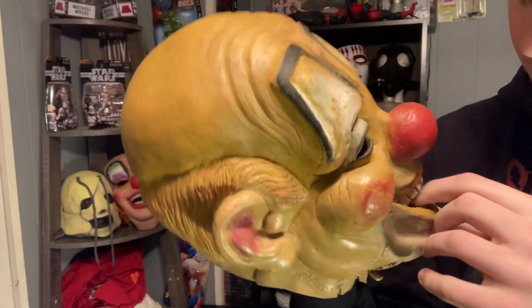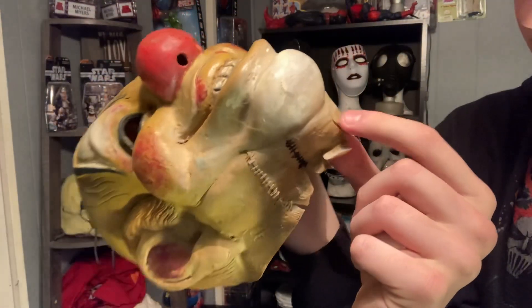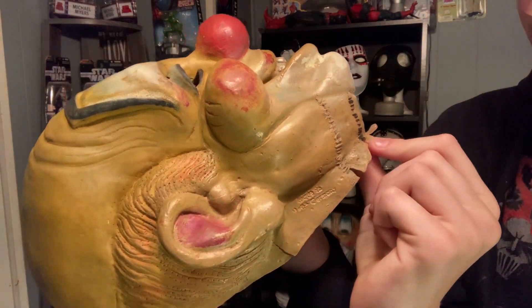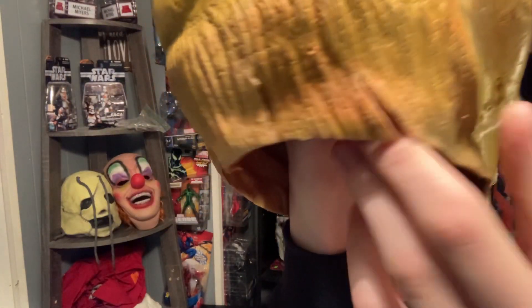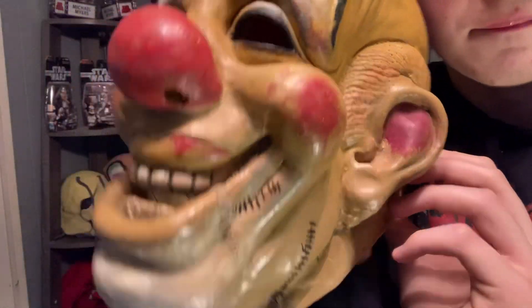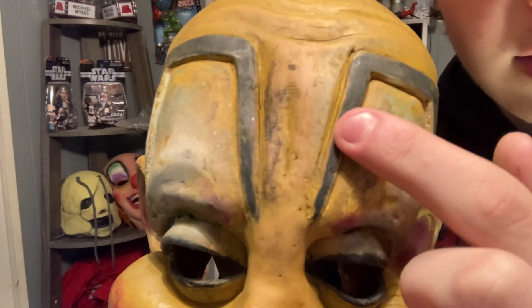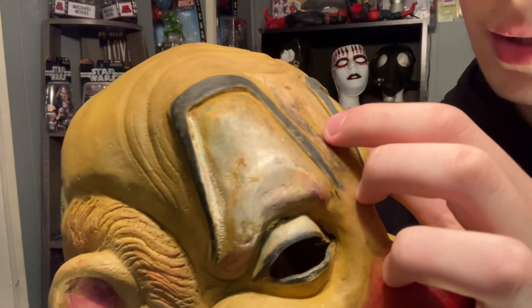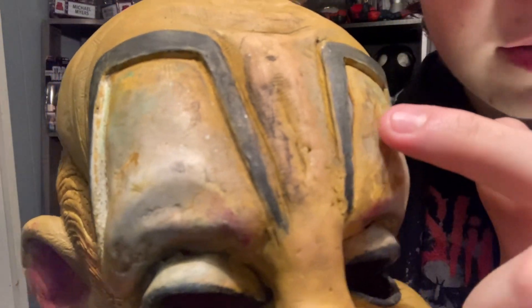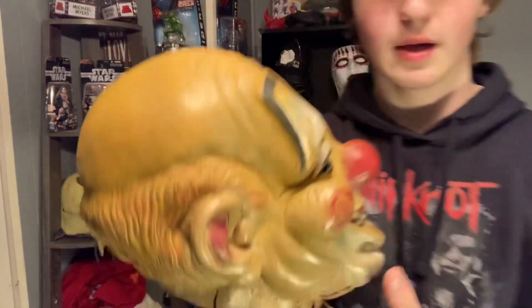There's a shit ton of rips in the mouth, which I did know about. We've got extra cuts in the neck here. The stitching is all supposed to be there. In the back here we've got one rip, another rip, another rip, another rip. And then over here we've got nice cracking — it's kind of hard to see but there is cracking right there. And then this whole eye — you can see my finger sticking through right there. The eyes are completely falling apart.